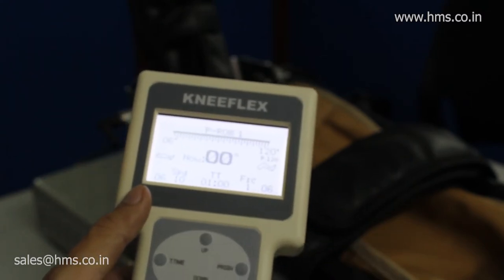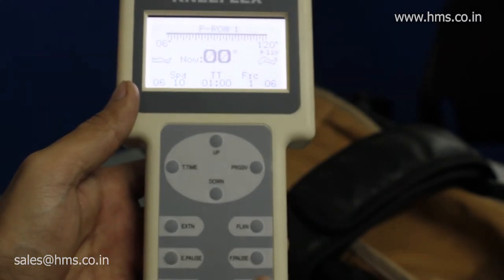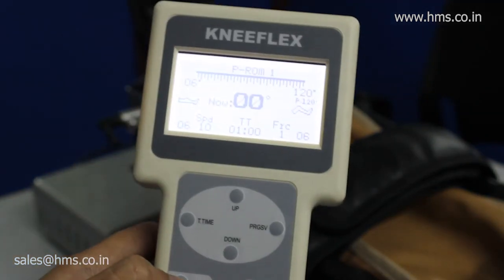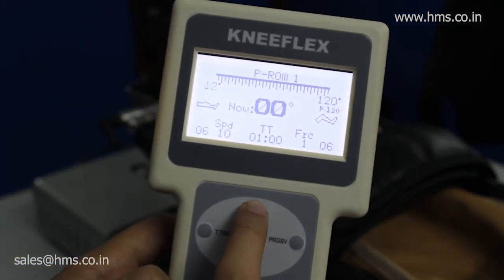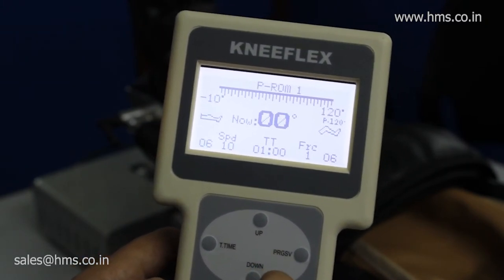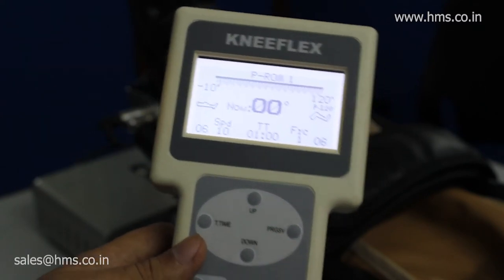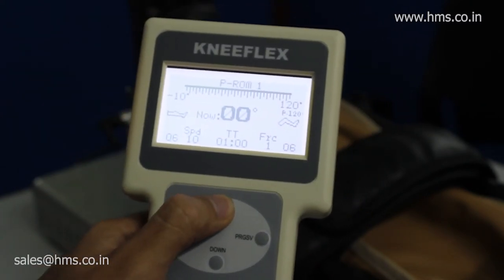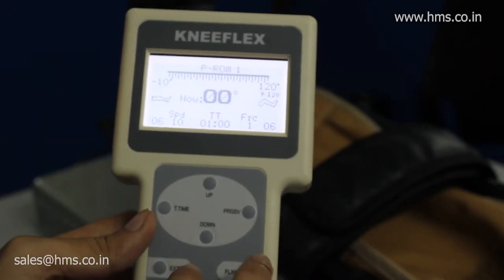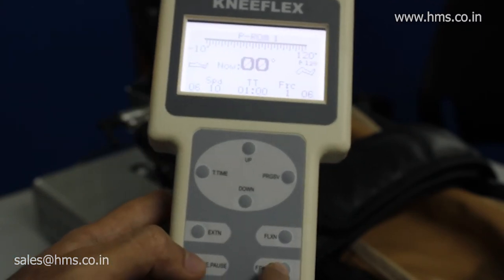I'll tell you about all the parameter features. The extension and flexing angle can be set by pressing those buttons. The minimum extension angle is about minus 10 degrees, and it can go all the way up to 120 degrees. These are the features for the extension and flexing angles.